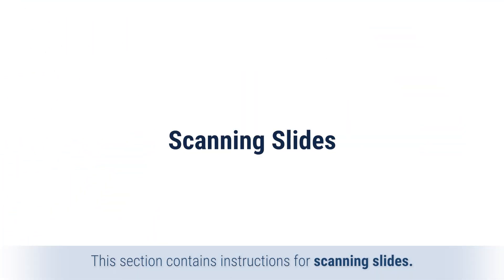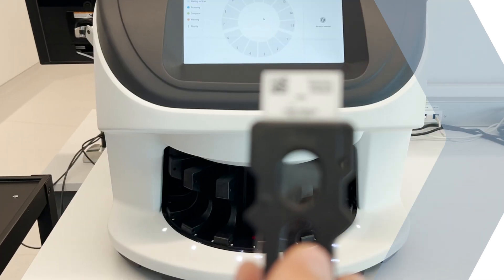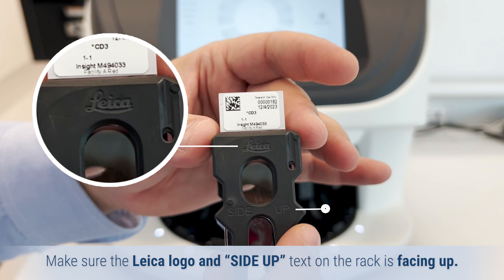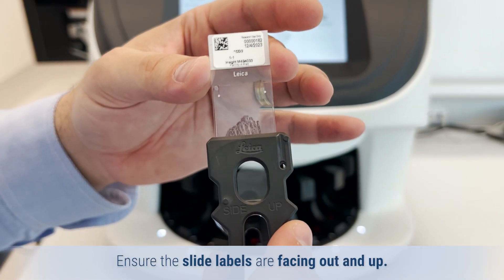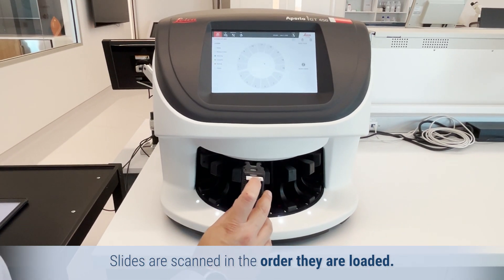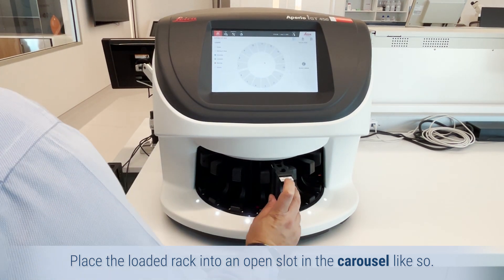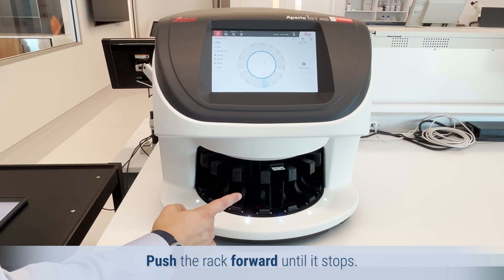This section contains instructions for scanning slides. Make sure the Leica logo and 'side up' text on the rack is facing up. Ensure the slide labels are facing out and up. Slides are scanned in the order they are loaded. Place the loaded rack into an open slot in the carousel like so. Push the rack forward until it stops.